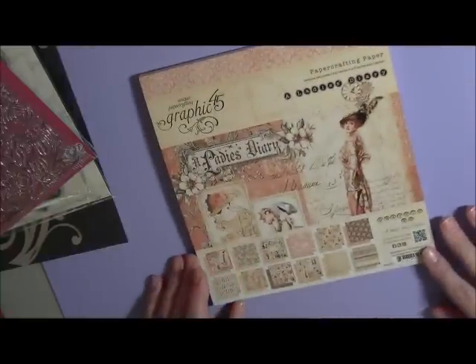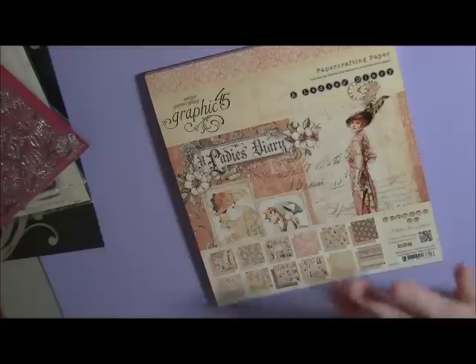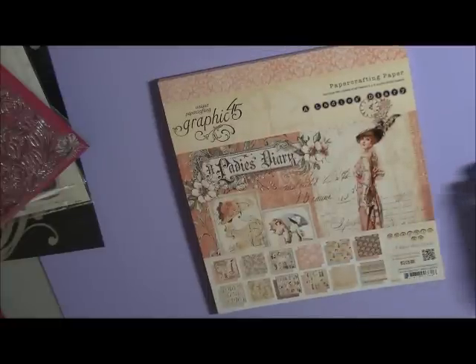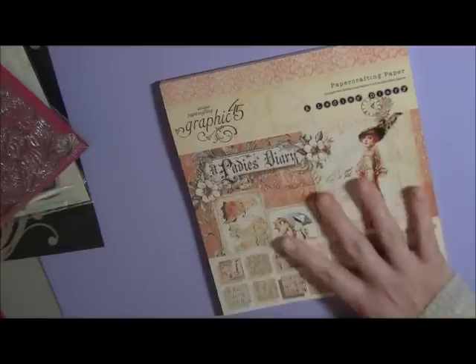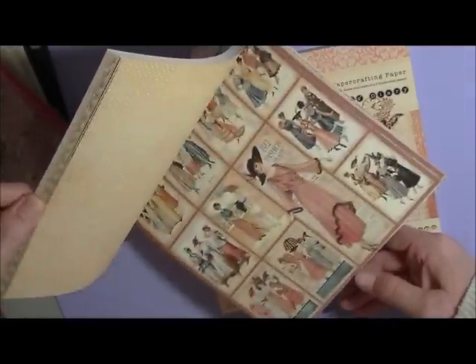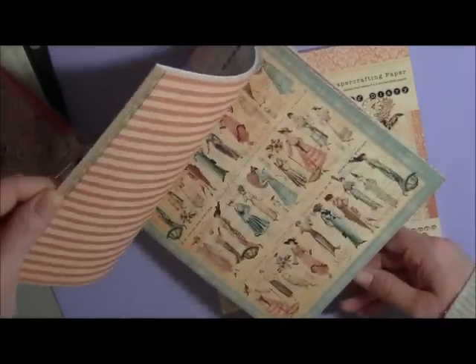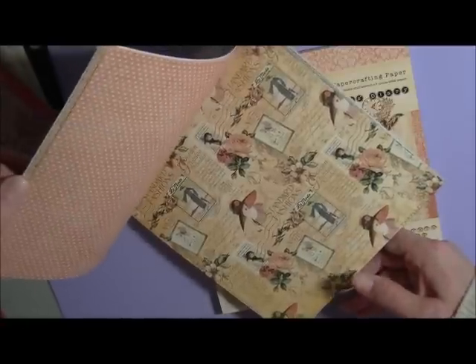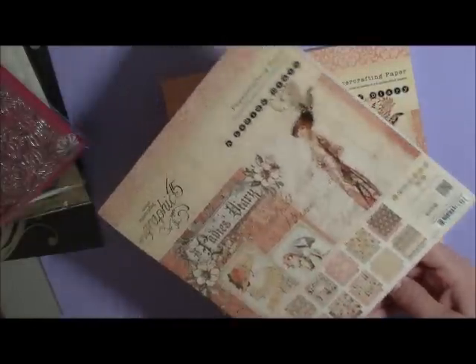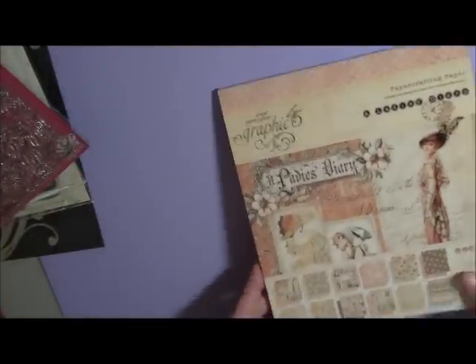Last but not least, my all-time favorite: you will get an eight by eight pad of A Lady's Diary. I've seen YouTube videos of it and was drooling — it takes ages for us to get stock here in Australia so I tend to order from the US a lot because you guys seem to get it in quicker. You'll get an eight by eight paper pad. Absolutely love it — you guys would have seen the designs in these, just gorgeous papers. I totally love Graphic 45 and the papers they come out with are amazing. These are like 1912 fashions, so perfect.